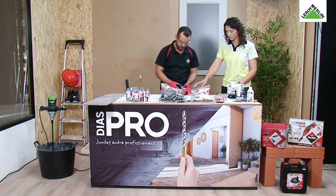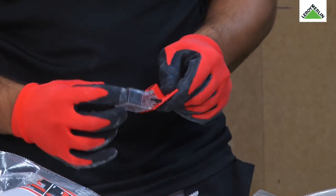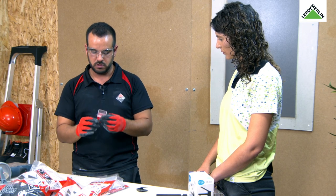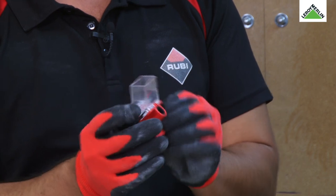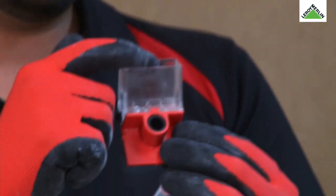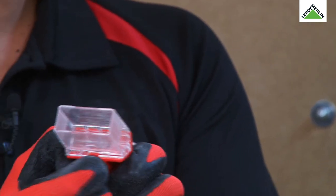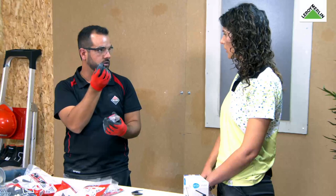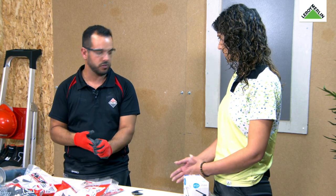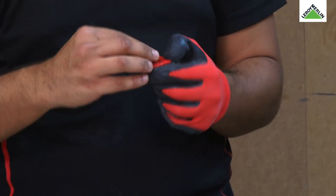Agora vou explicar como funciona este kit. Vamos fazer furação de 6mm. O kit traz este suportezinho, que é o nosso reservatório de água — é aqui que colocamos a nossa água para fazer a furação a úmido. O kit traz automaticamente a medida de 10mm, mas nós vamos retirar e aplicar a de 6mm. Existem kits com outras medidas, é uma questão de escolher a medida adequada ao que vamos precisar.